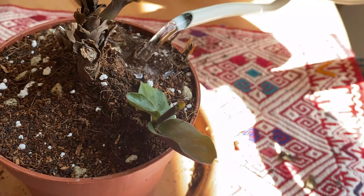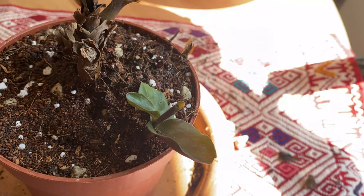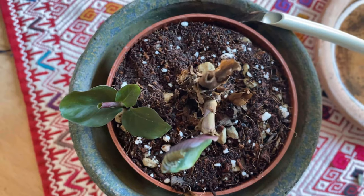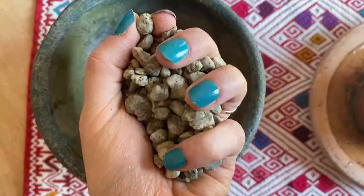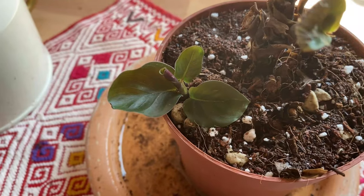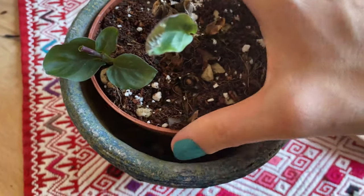Then we water. Remember to always filter the water when using it for your Calathea, because they're very sensitive to tap water. Now to maintain the moisture, what I'm going to do is add some extra water to an external pot. All you have to do is add a base like this one, maybe some pumice rocks on the side, so your internal pot — the one that has your Calathea — can stand on those rocks or that base and not inside the water.